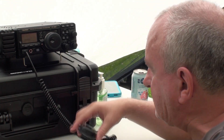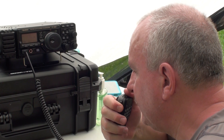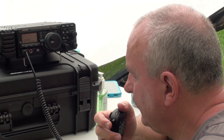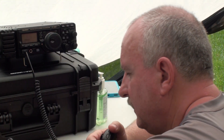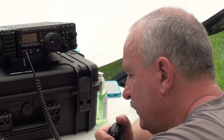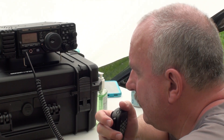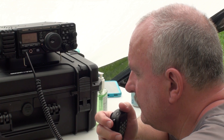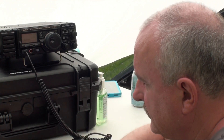Field Day from Kilo 4, Bravo, Fox, Tango. Victor Echo 3, Tango Whiskey Mike. I got a Victor Echo 3, Tango Whiskey Mike. Missed copy, 4 Alpha, Alabama. Roger, 1 Bravo, Golf Tango Alpha. Thank you very much. QRZ from Kilo 4, Bravo, Fox, Tango.